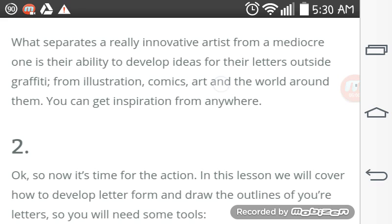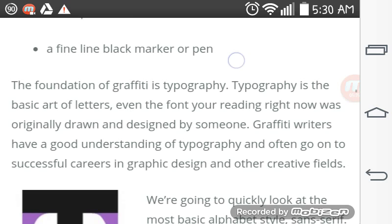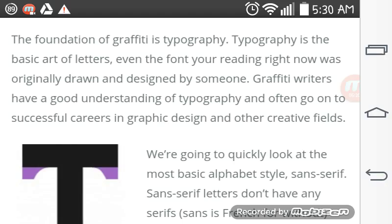And now it's time for the action. The lesson will cover how to develop letter form and draw the outlines of your letters, so you will need some tools. The foundation of graffiti is typography — the basic art of letters. Even the font you're reading now was originally drawn and designed by someone. Graffiti writers have a good understanding of typography and often go on into successful careers in graphic design and creative fields.